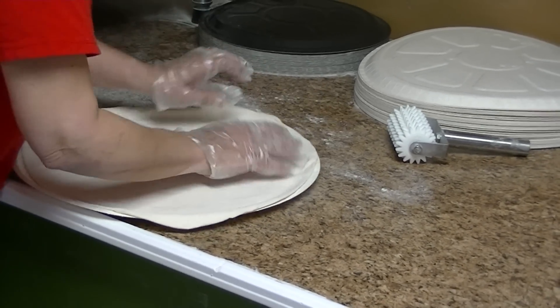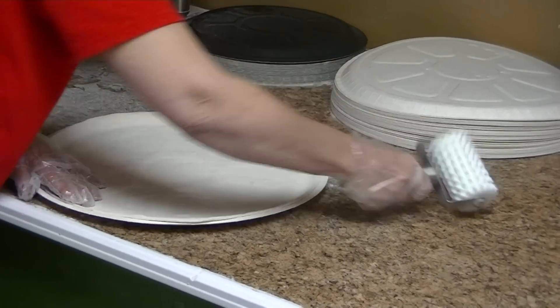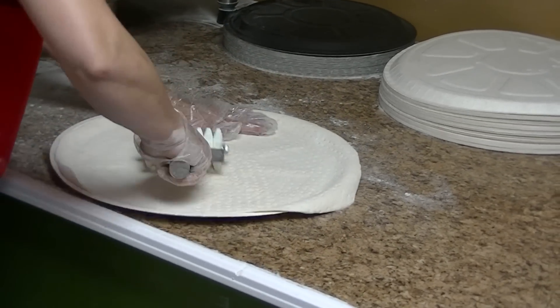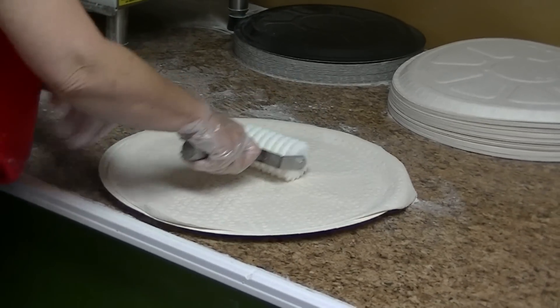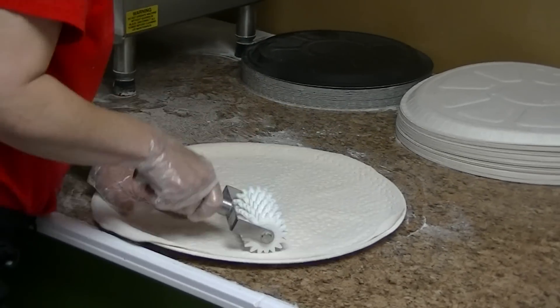Once she gets it pretty close to where we want it, you can use a tool called a docker. We kind of sculpt that a little bit — it puts not quite holes, but it gets the air bubbles out of the crust.